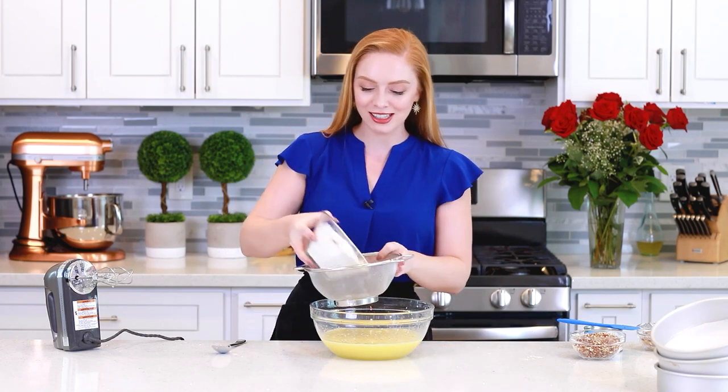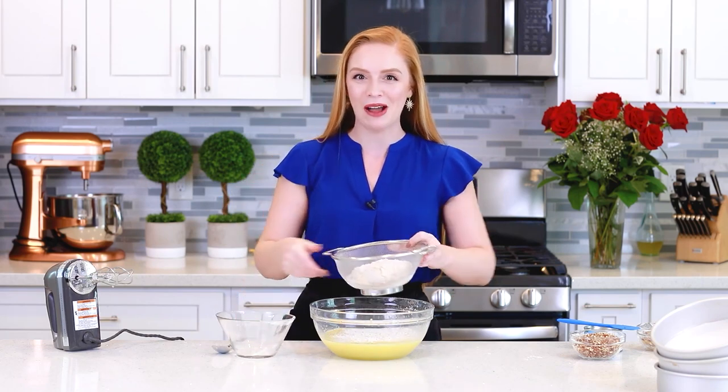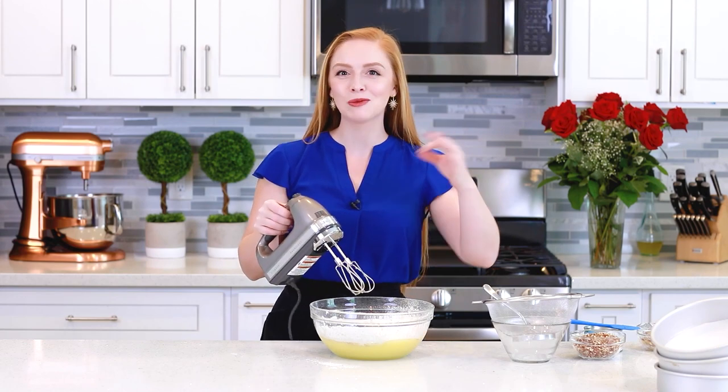Next, I'm going to sift the dry ingredients into the cake batter — I always do this just so I don't end up with any clumps of flour or baking powder. Then I'll use my hand mixer to mix the flour into the cake batter just until it's well incorporated. You don't want to overmix at this stage.